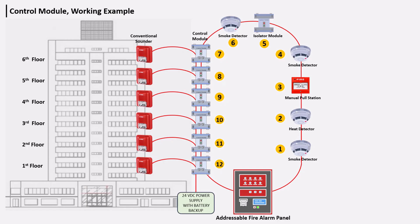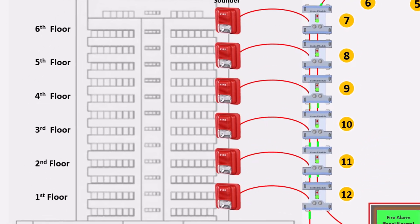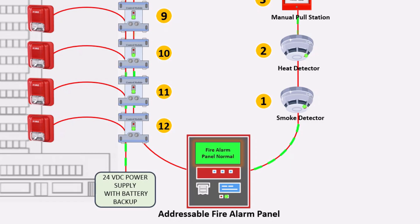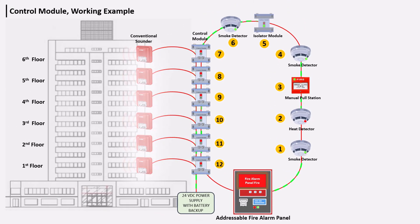The sounder also receives a unique address. In this example, an addressable fire alarm system has been installed and a conventional sounder is connected to it via the control module. When a fire event occurs, a signal is received by the fire alarm panel from the detector, and the panel sends a signal to the control module, activating the sounder. This is how the control module works.